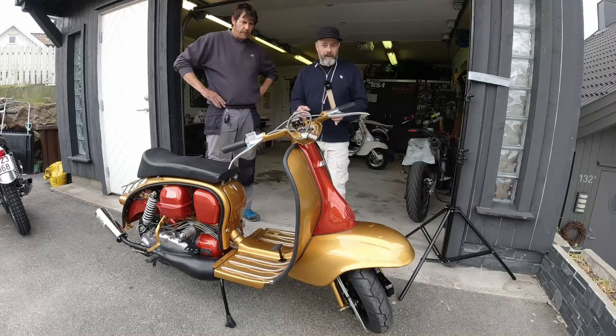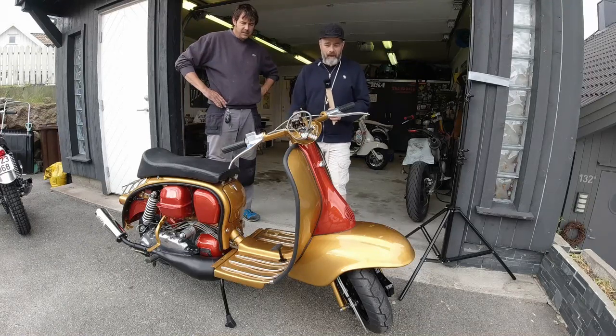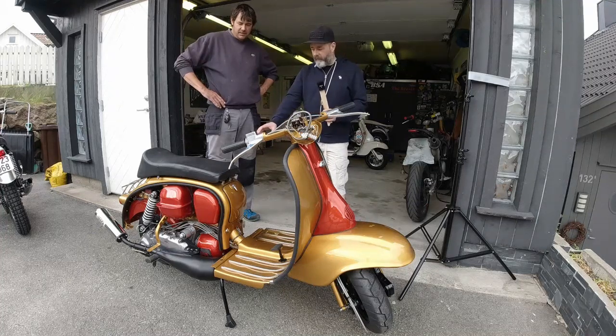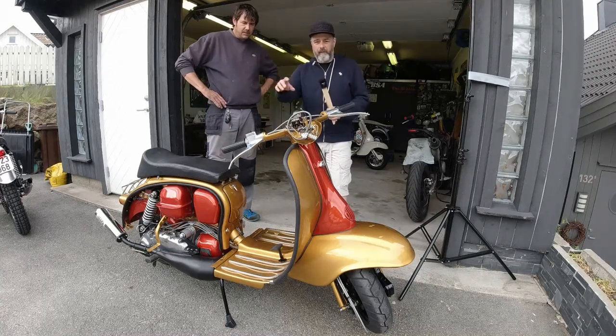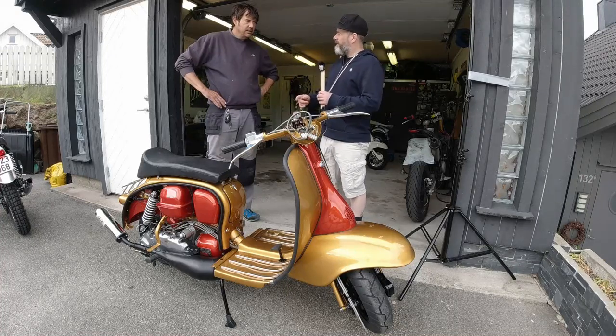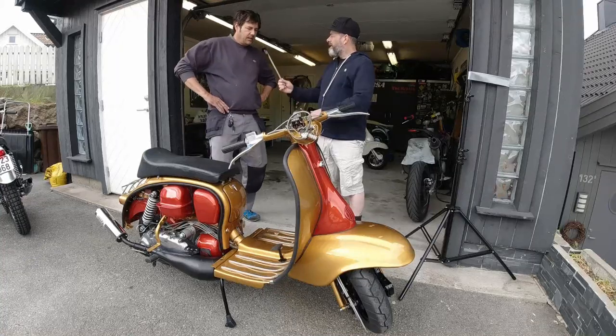As you can see, it was a rat bike - but unfortunately a very badly put together rat bike. Steve is a painter and he's done all the bodywork himself, and I fixed the engine for him. This thing has never been started. But first I want to have a little chat with Steve, because if I'm not wrong this is the first time you've restored a Lambretta.